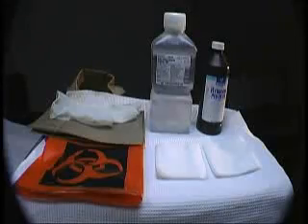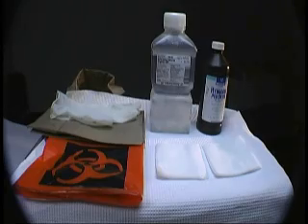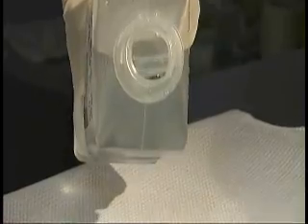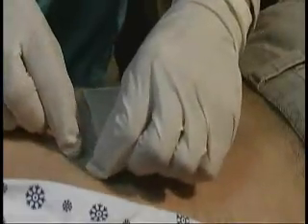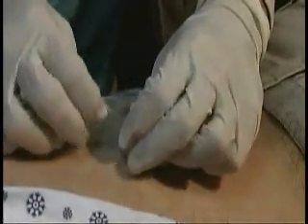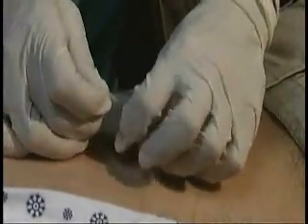You will want to have all of your supplies by your side when you remove the maggot dressings. Wet gauze pads will help you clean up the maggots easily. I like to wet one set of 4x4 gauze with hydrogen peroxide and another set of pads with water or saline. Once I have everything set up, I carefully loosen the dressings from the skin, so that I can later remove them quickly and effortlessly.